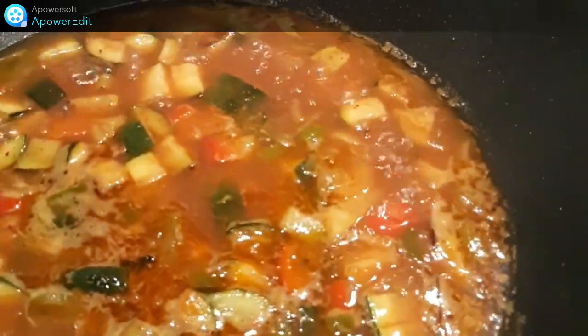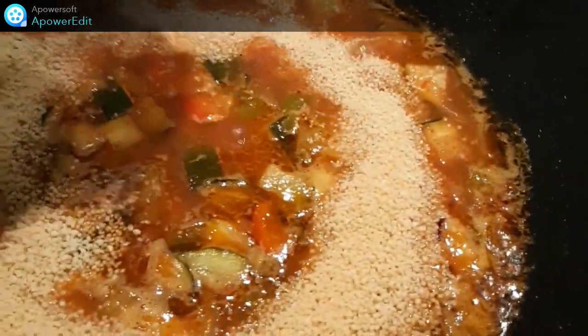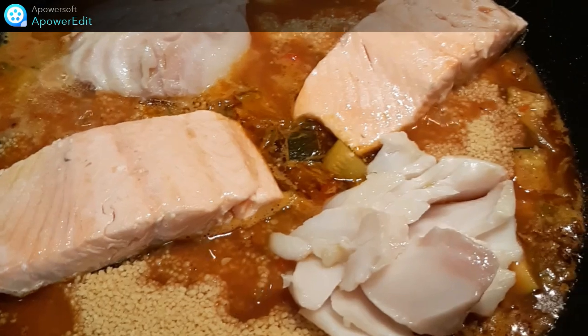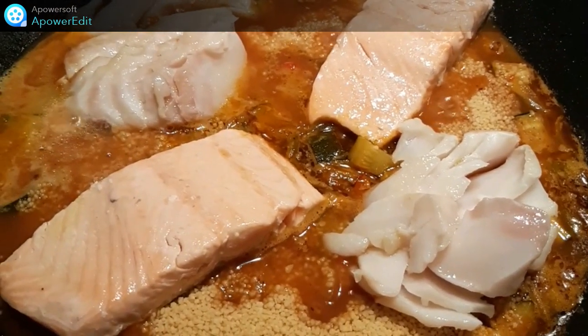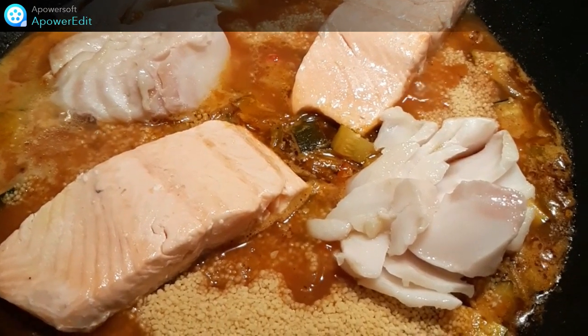Au bout de ces 2 minutes, je verse ma semoule, je remets mes poissons puis je couvre mon plat et hors du feu, je laisse gonfler 5 minutes.